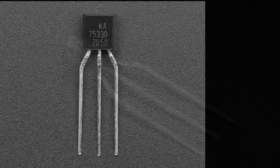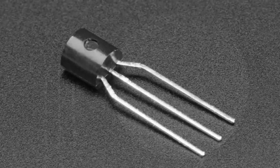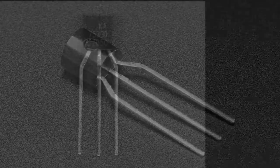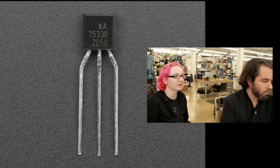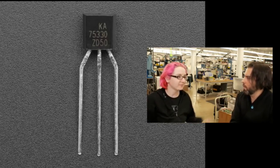It is a T-092, but it's not just any T-092. It's the KA7533-0. What is it? I'm glad you asked, because I'm ready to tell you.